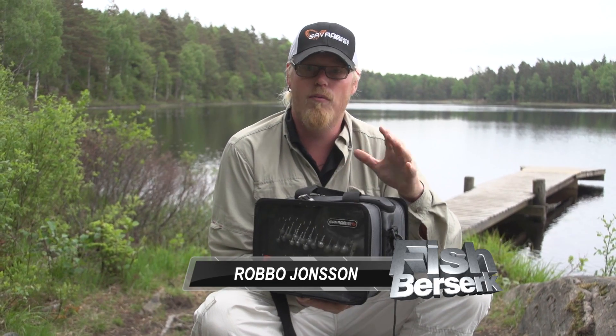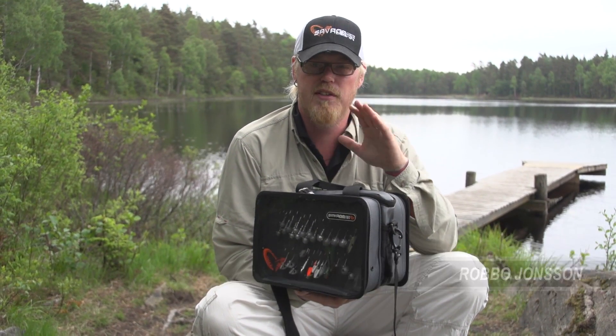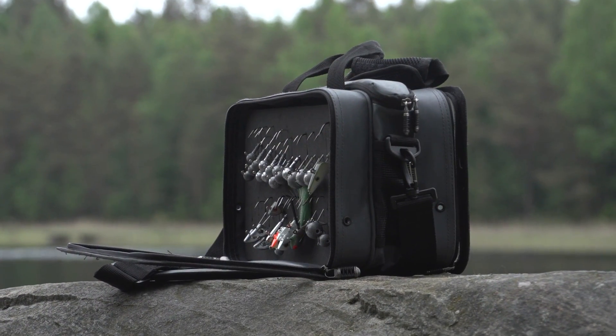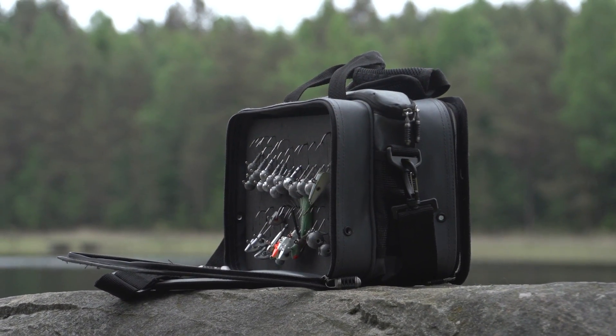Welcome to Fish Berserk Review. I'm Robbo. I want to introduce you to the Savage Gear Lore Specialist Organizer bags. The Lore Specialist Organizer bags come in three different sizes: small, medium and large.